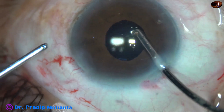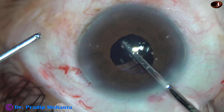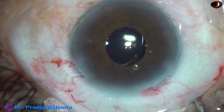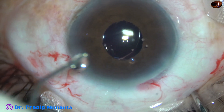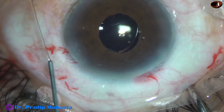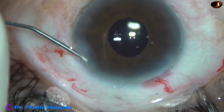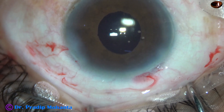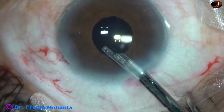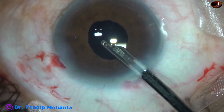Go through with the irrigation first. Go behind the IOL and irrigate the capsular bag nicely. This is moxifloxacin. The side port is closed by hydrating the corneal stroma on either side of this stab wound. This is the final lavage of the anterior chamber.